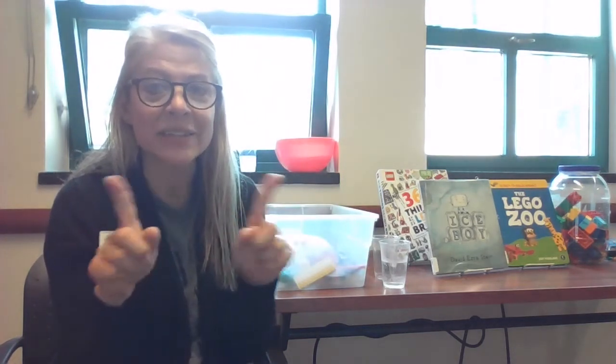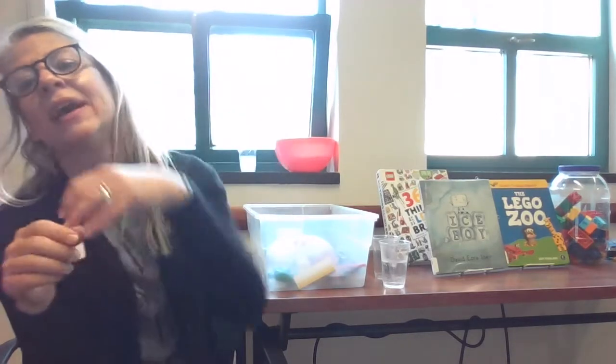I'm a little ice cube, cold and square. I rattle a little here and I rattle a little there. When I get a melty, watch me run. Let's play together and have some fun! I'm a little ice cube, cold and square. I rattle a little here and I rattle a little there. When I get a melty, watch me run. Let's play together and have some fun! Very nice job, friends.